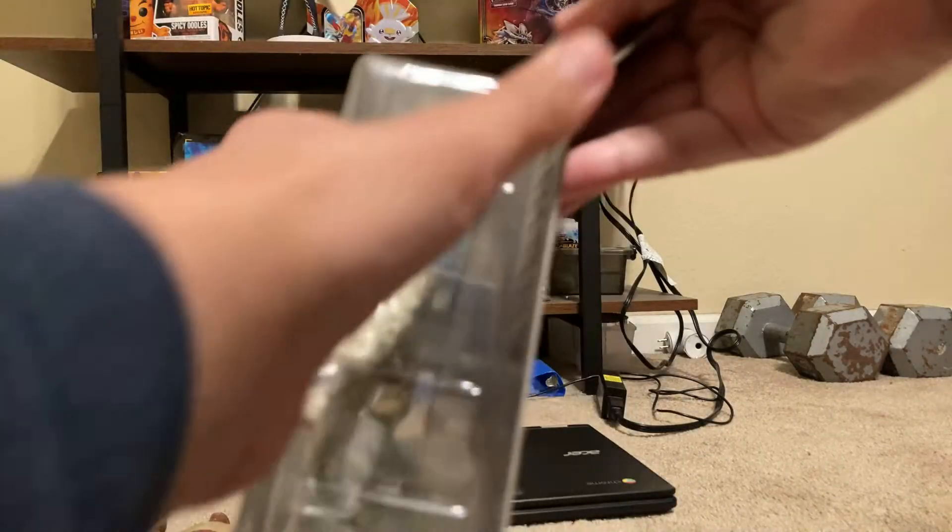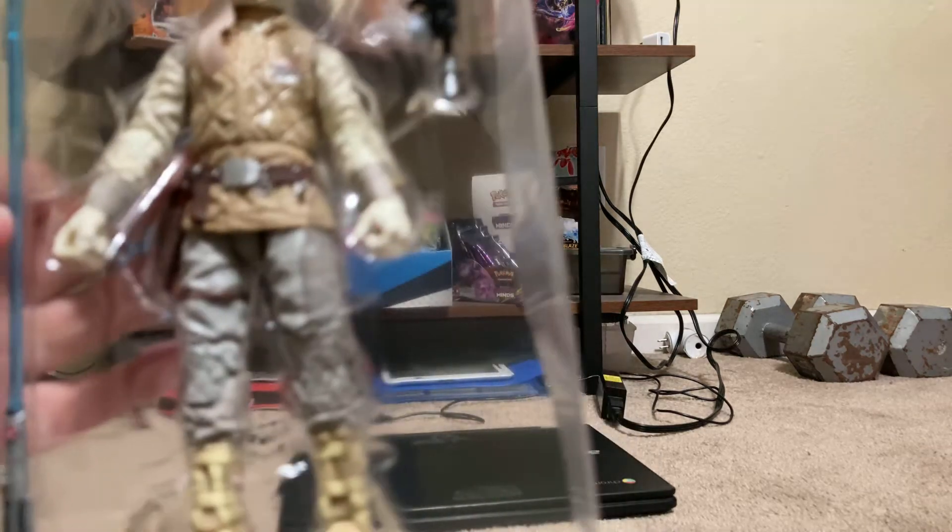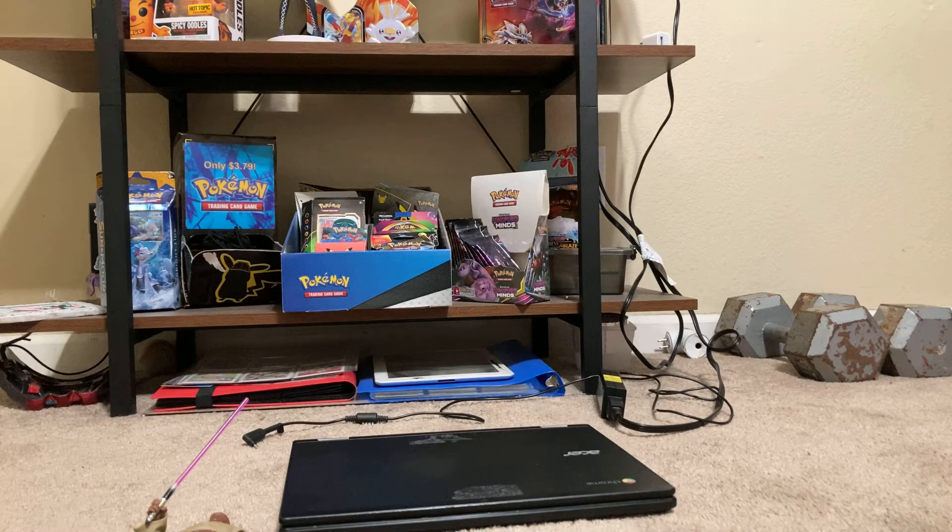Let's open it. Okay, this is him. Let's open it up.